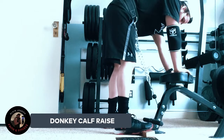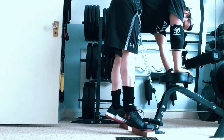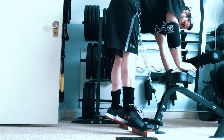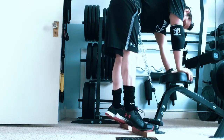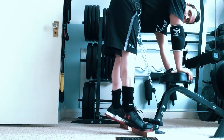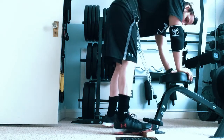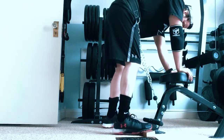Lastly, this is a donkey calf raise using a cable machine with a dip belt for 100 pounds — just trying this out to see how it feels. I felt rather silly to be honest, however I wanted to include this to generate some ideas among the community on exercise alternatives in a home gym environment. I find it difficult to come up with variations of calf raises that are easy to load heavy.